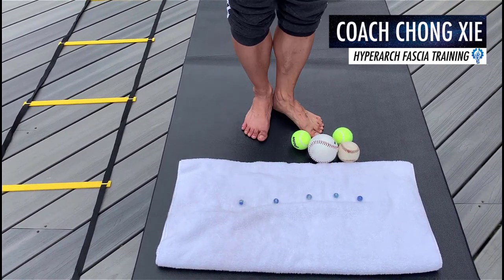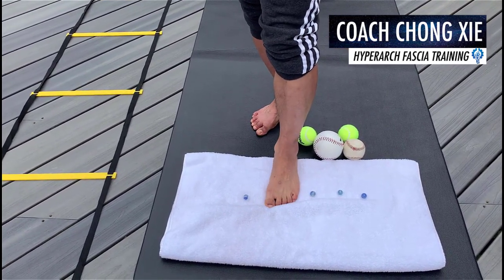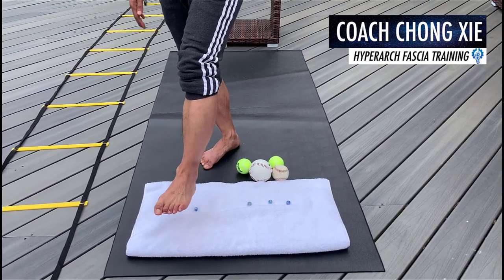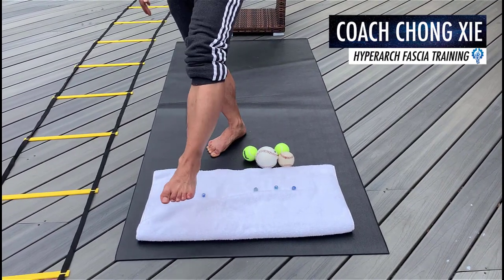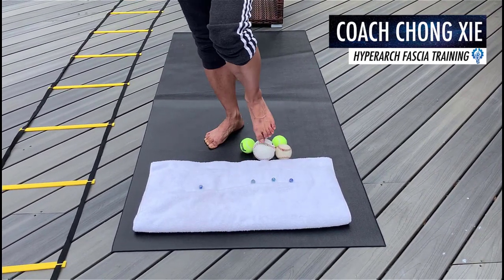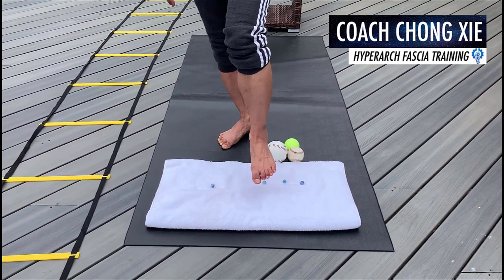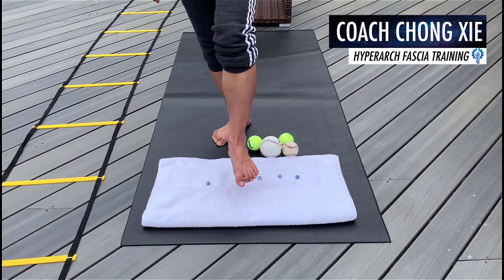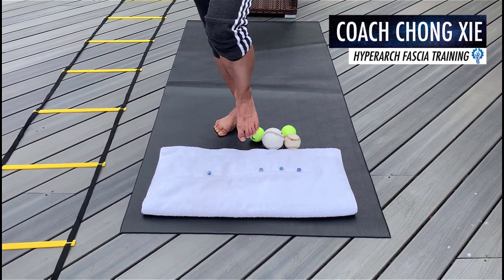After doing one foot, do the other foot. Try to start with five marbles and five reps each — figure eight, smooth and stable. This is much better than the hip thrust because you're working your fascia much more, and remember your glutes is 75% fascia or more. So this is a much better activation.